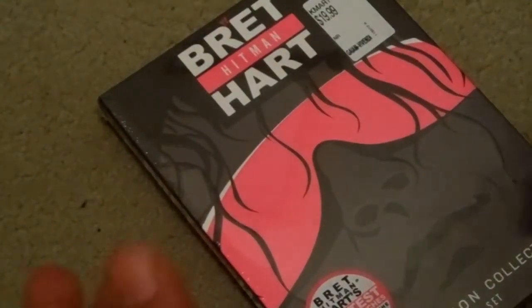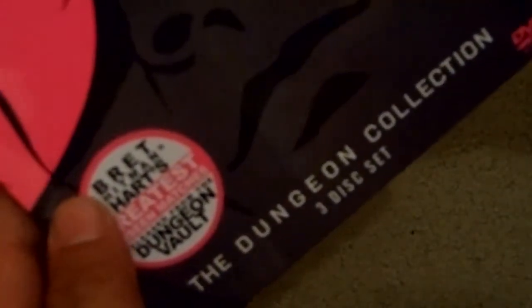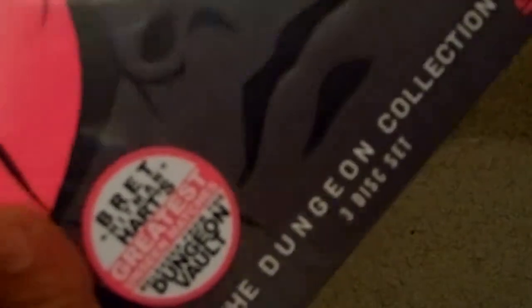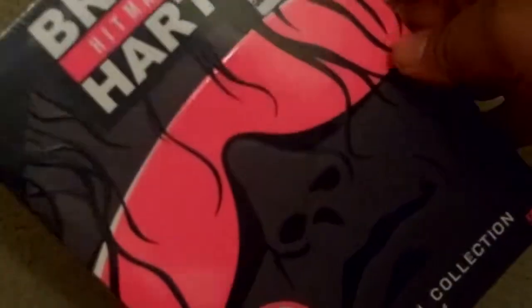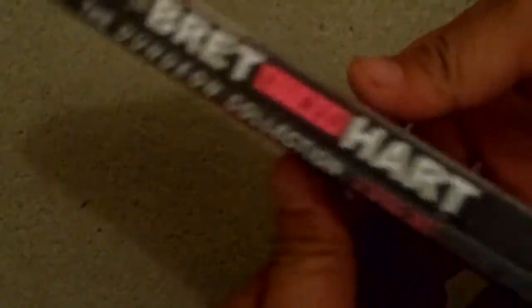What up YouTube, today I'm doing an unboxing on Bret the Hitman Hart — the Dungeon Collection 3-disc set on DVD. Here's the spine, here's the side, and the back. All right, let's get this started.